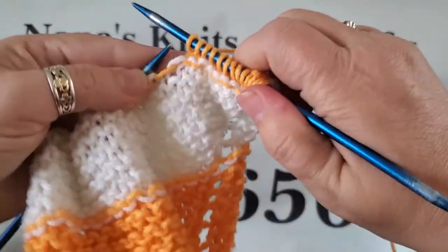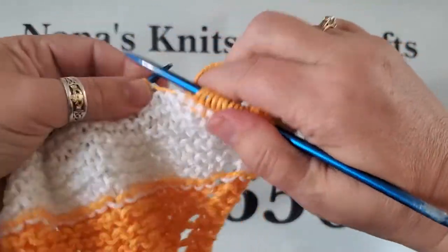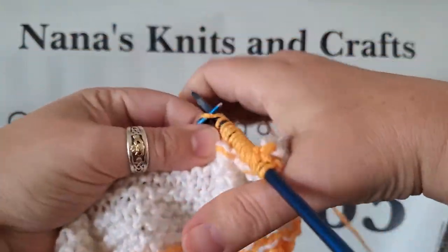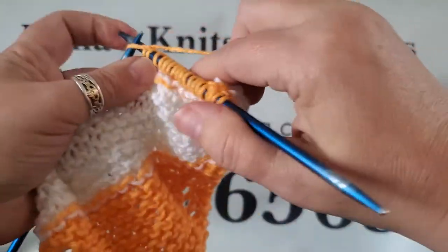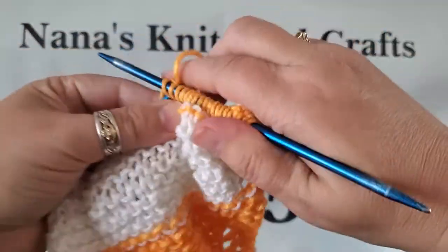I have an order for eight dishcloths so I've got to get busy and get them made. I am shipping wherever anybody wants them — however, shipping costs will be added to the cost of the knitting.